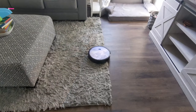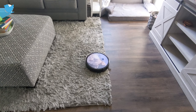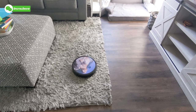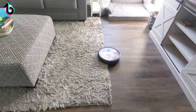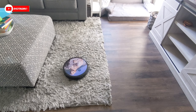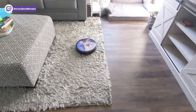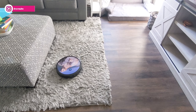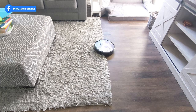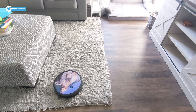Now you can see the robo vac navigating one of the toughest surfaces — a shag rug. Regardless of brand, robo vacs typically get stuck on shag rugs, and I wouldn't recommend using one there, but I wanted to show you. It's actually able to drive up and down from the rug and doing a surprisingly good job navigating it. Typically the brush gets tangled or it gets stuck and needs help, but it's performing well. The transition on and off the rug is handled well — usually the front bumper triggers and prevents it from making it up.